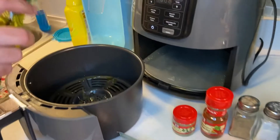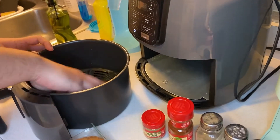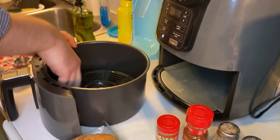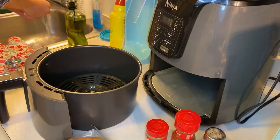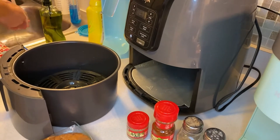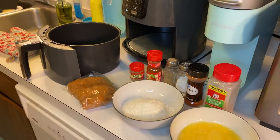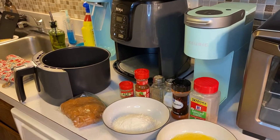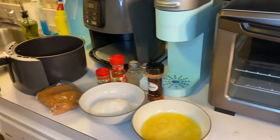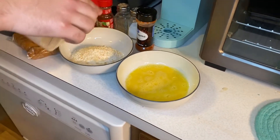We're gonna grease up the air fryer — you can't add a lot of oil to these, just a little bit to grease it up. It'll help things fry and crisp up a bit. Always wash your hands, filthy filthy creatures. Let's see, we're gonna add some garlic.